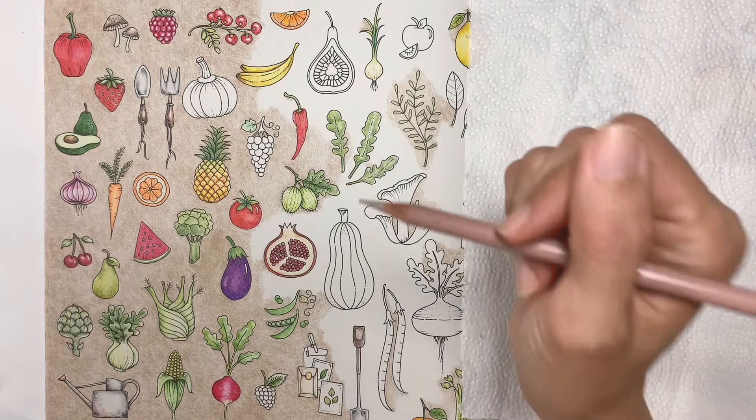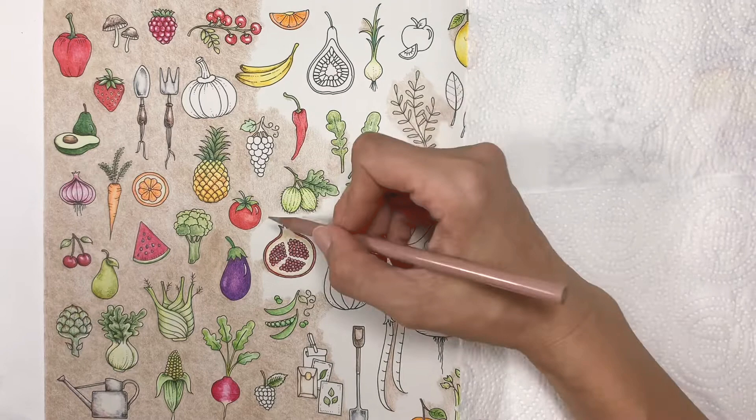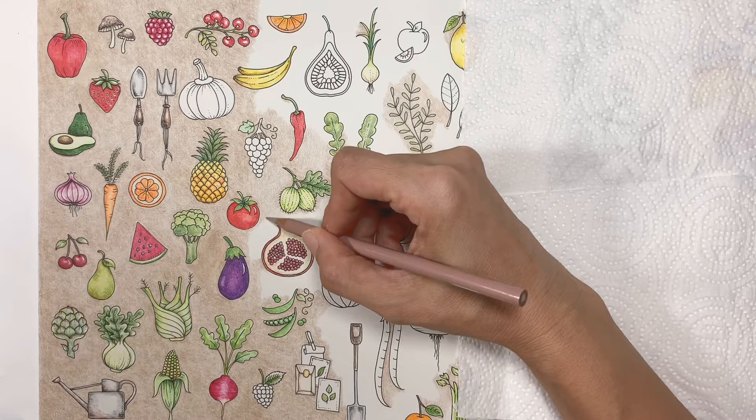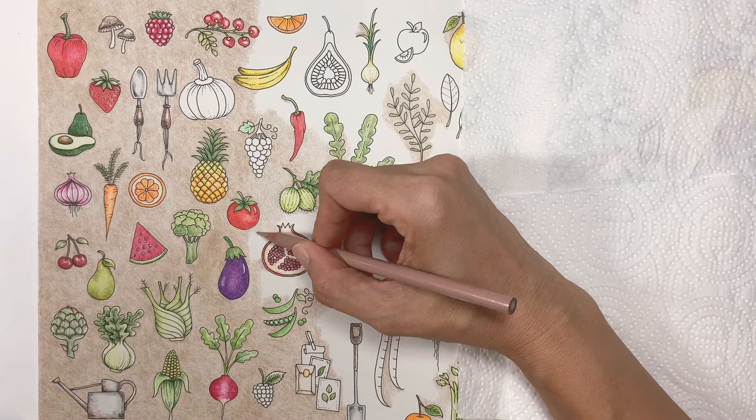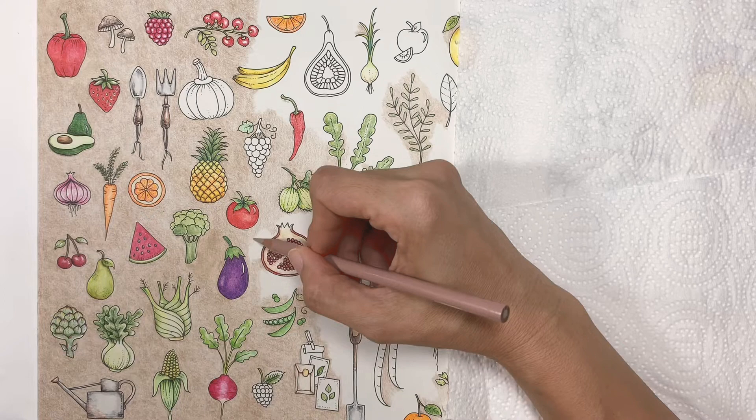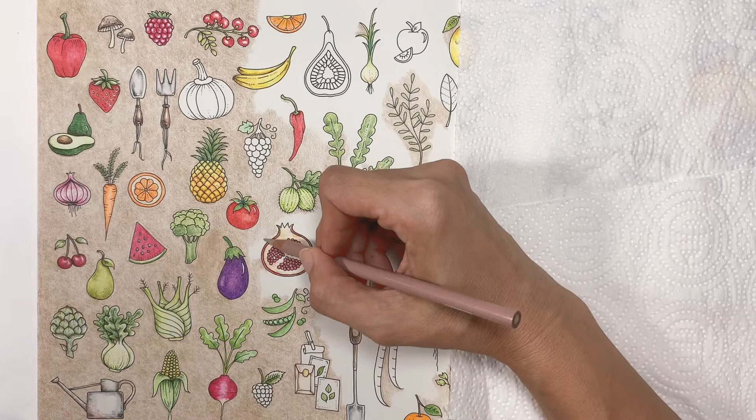Now, how do I color? I color in circular motions — lightly, in circular motions, just like this. I would call this mindless coloring because when I'm doing something like this, I don't have to think about it.